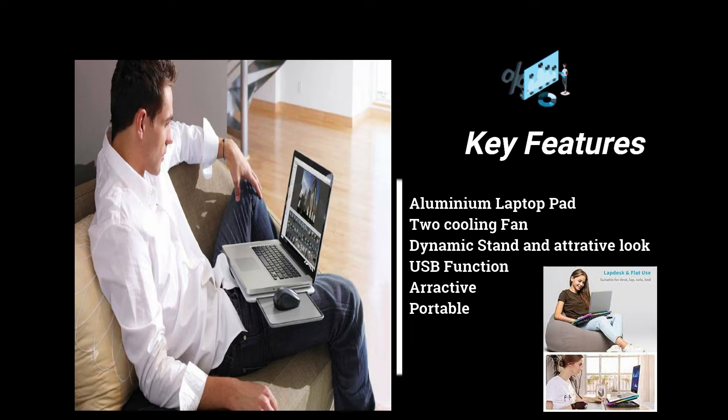It's a dynamic stand — Rambo — which can be used for a box. It's USB powered and portable, so it can be used anywhere.